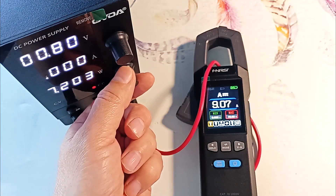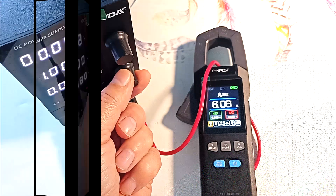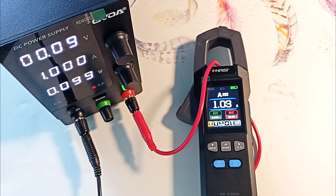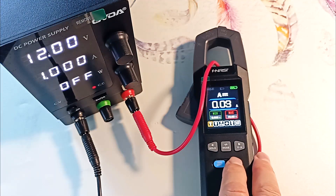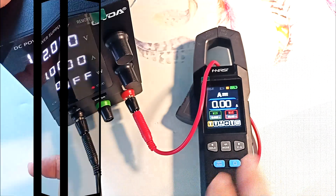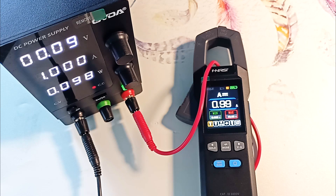Let's lower the current: 9, 8, 7, 6, then 1 ampere — ours shows 1.02 amperes, an accuracy of 2%. If we show an error at the beginning, we reset the readings and turn on the current again, and it shows 0.99 amperes.